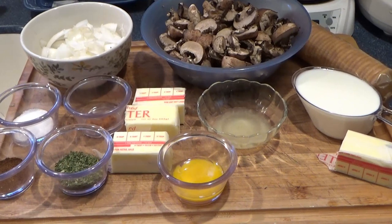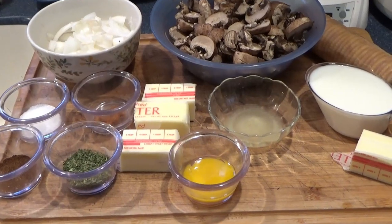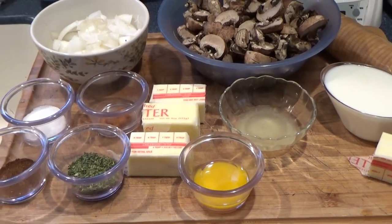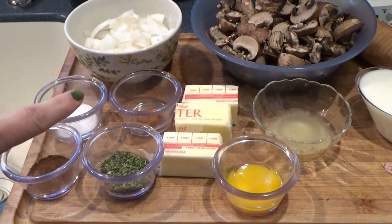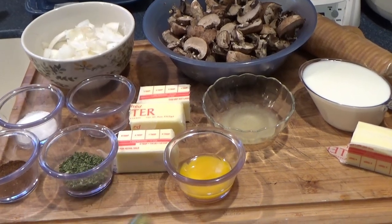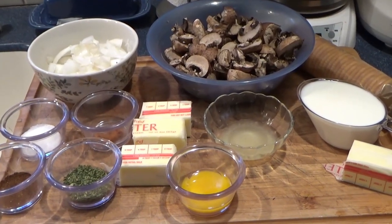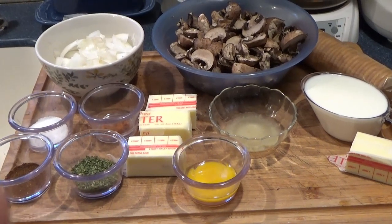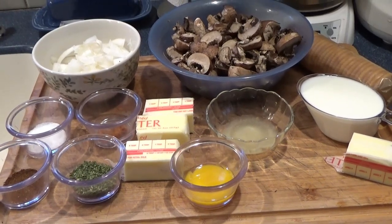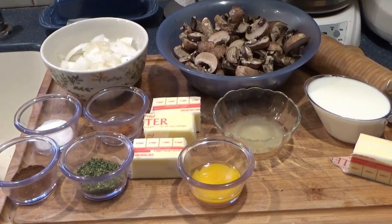Here's what goes into it: roughly two pounds of mushrooms, one onion sliced up, a teaspoon of salt, a tablespoon of parsley flakes, chili powder or paprika, some harissa paste for zing, three quarters of a cup of butter divided, one egg yolk, a tablespoon of lemon juice, and a sleeve of butter crackers or Ritz crackers. For the heavy whipping cream substitute: three quarters cup of milk and a quarter cup of butter, melted — I'll show you how to turn that into heavy whipping cream for our dish.